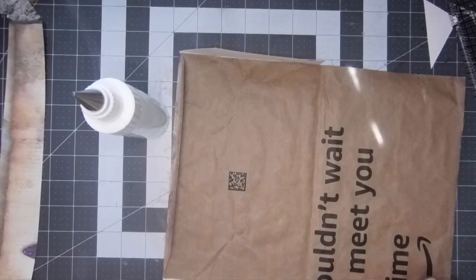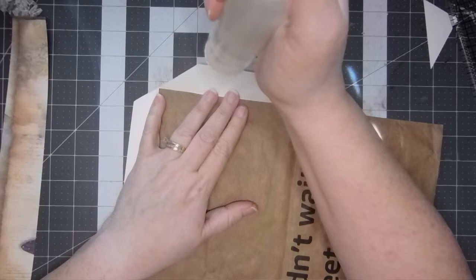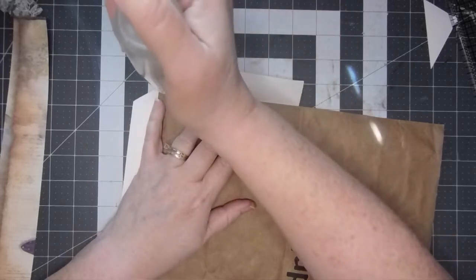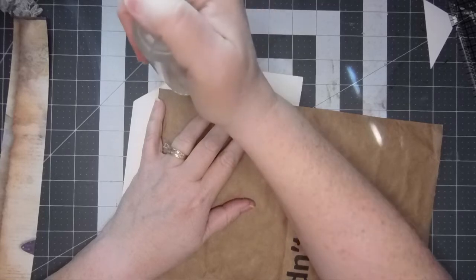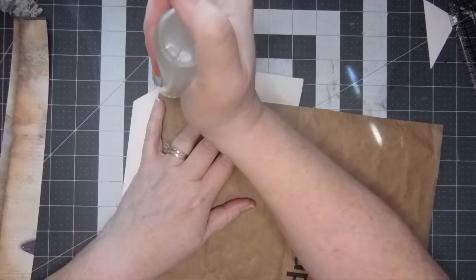Okay, where were we - my husband called and I have to answer the phone when he calls. I don't want to miss him. My glue went back to the bottom of the bottle - there we go.